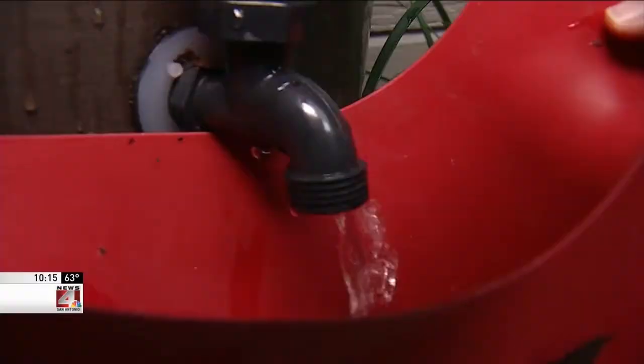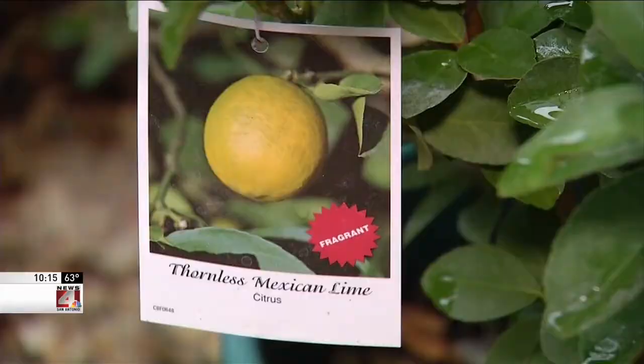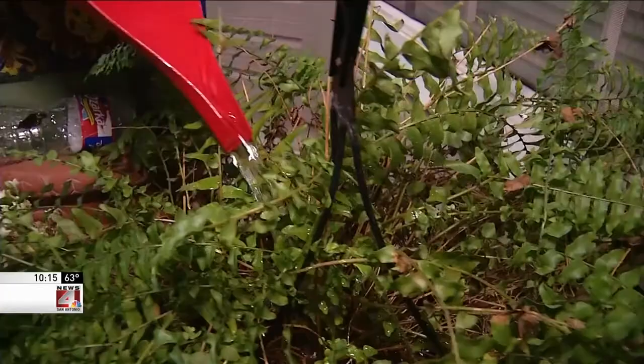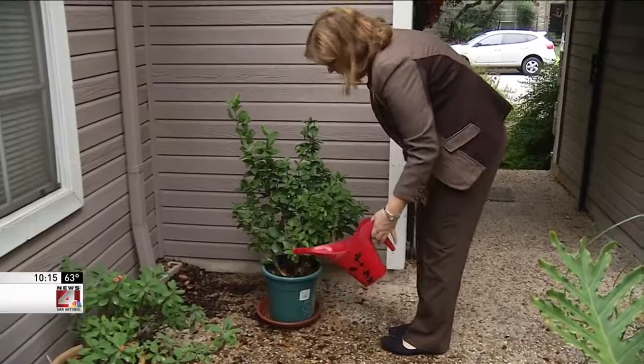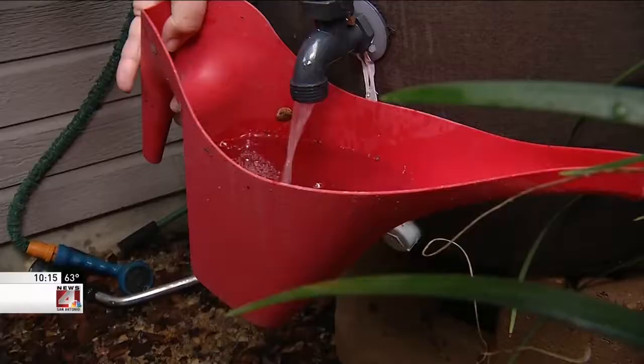Fresh rainwater on tap and ready for the garden. It's really not necessary right now, but then you can water the plants that you need to. Ann Hayden, a SAWS employee, bought her rain barrel over the summer.